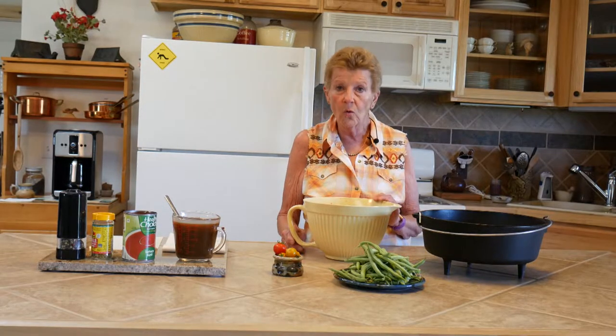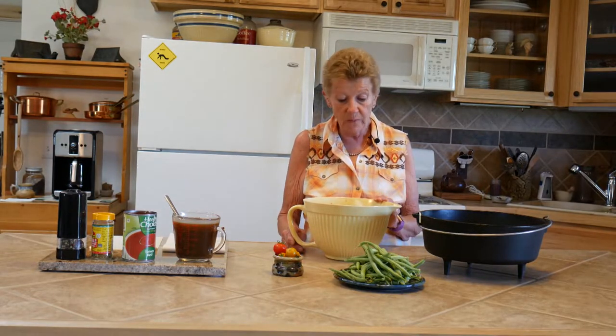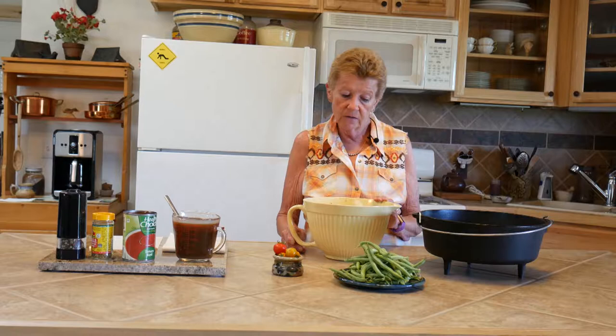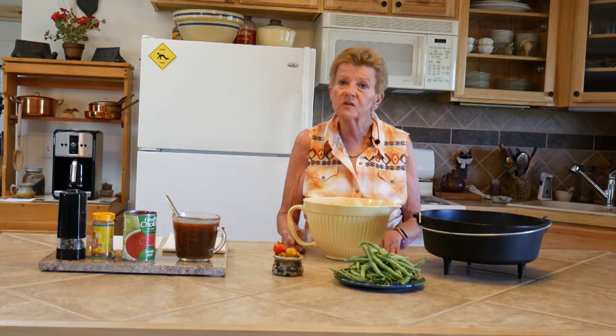We have corn, carrots, rutabagas which are coming on, celery, fresh basil from the garden, and of course corn and a little bit of fresh mushrooms that we had.